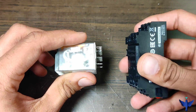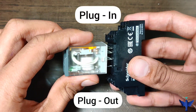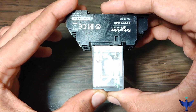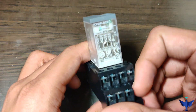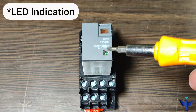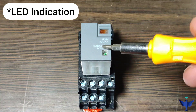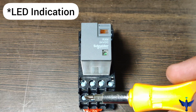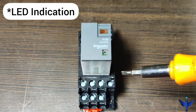These relays come with a relay base which is easy to plug in and plug out. The relay base provides ease of connection, and even if the relay is not working, we can simply replace it for our feasibility. This relay has a top LED indication — when supply is given to the relay, the green light turns on and the mechanical relay operates. We can wire the relay accordingly to get the connections of common, NO and NC.